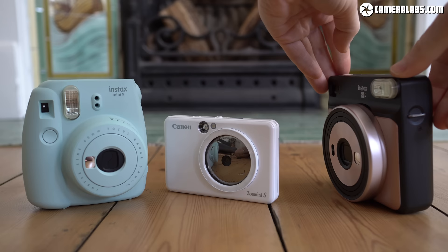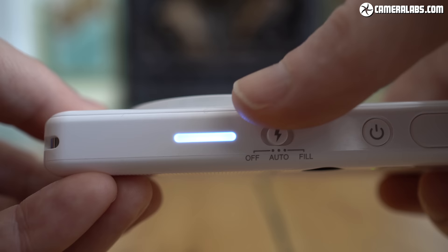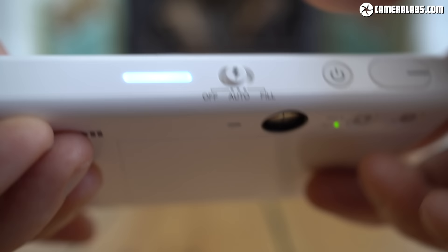Being able to pocket the camera means you're more likely to take it with you and use it to take pictures. On the top surface is a light which glows different colours to indicate the status of the camera or any problems like the battery running low. There's also a switch to set the flash on, off or auto, a power button and a lozenge-shaped shutter release.